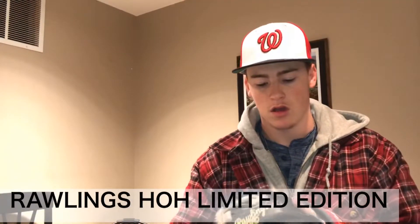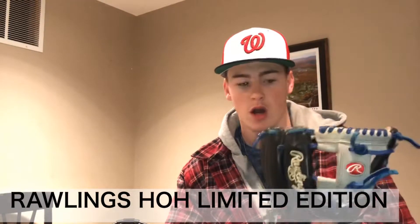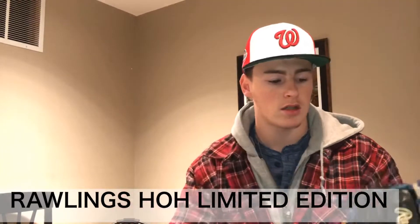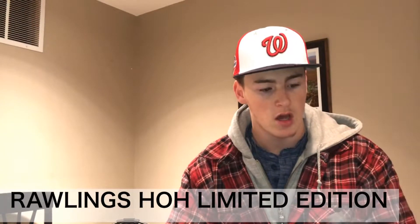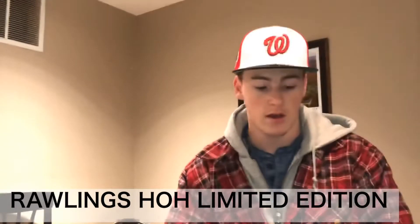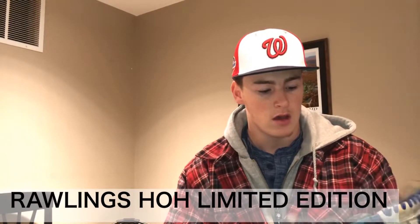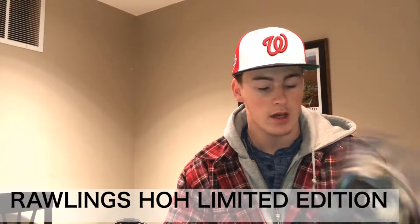Got my old trusty Pro 202 GBR — you've seen this, my limited edition Heart of the Hide. This is an absolute gem for me, probably one of my favorite gloves in my collection. I've had this for a very long time, probably almost up to four years now, and it's still in great condition. There's the pocket on that.